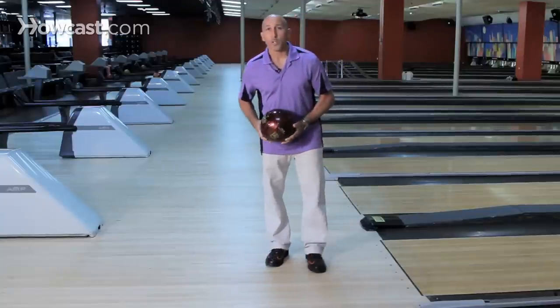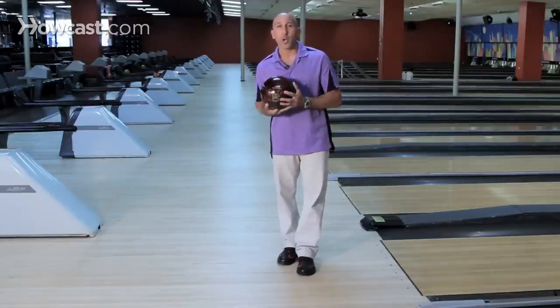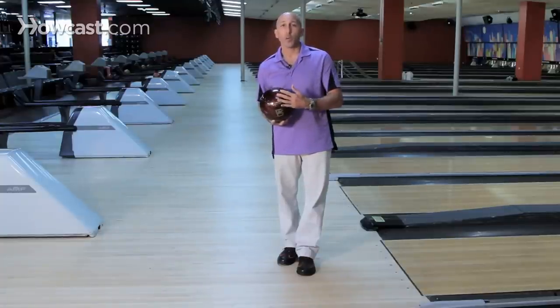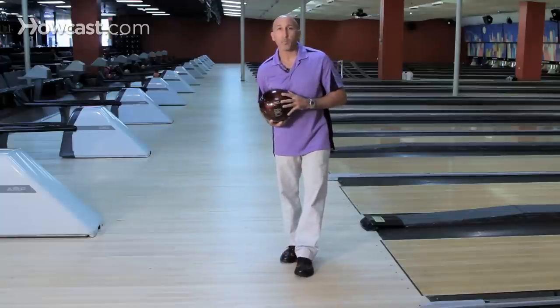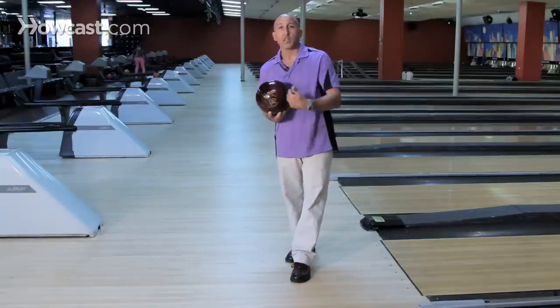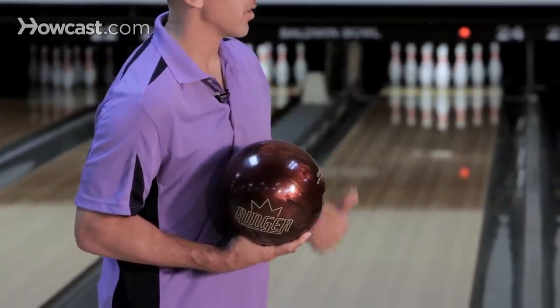When holding the ball, you want to make sure the ball is not too far away from your body or not too close — you want it in a comfortable position. You don't want it too far left or too far right; you want it more on your shoulder line. That allows you to have a clear path of your arm swing next to your body, and it keeps the center of gravity from being too far away from the center of your body.